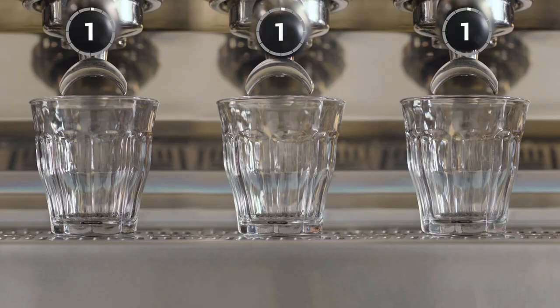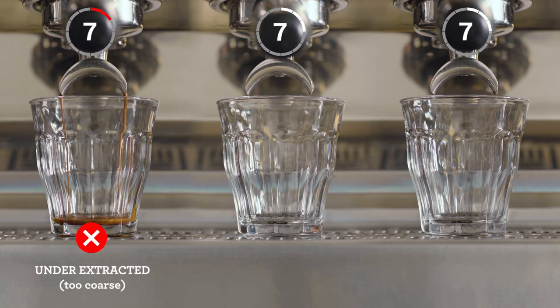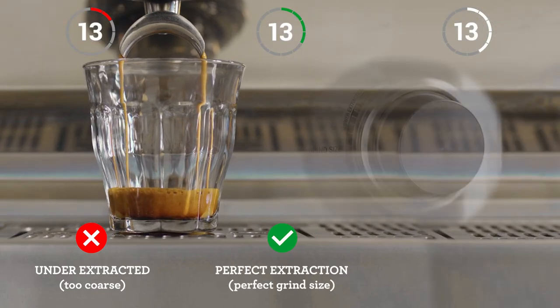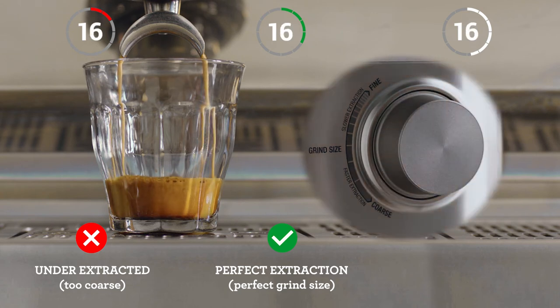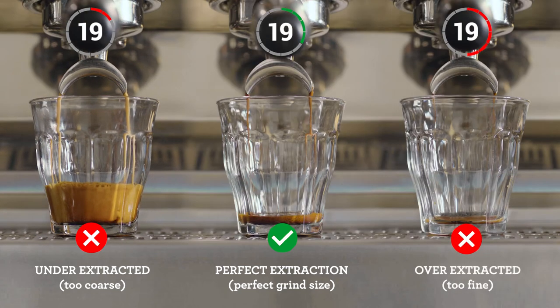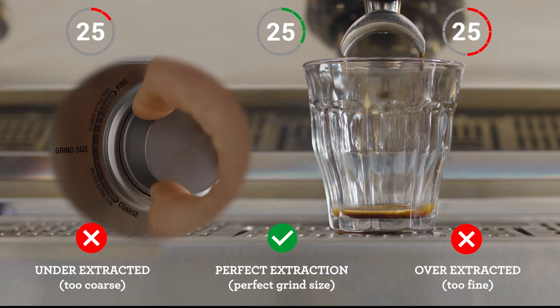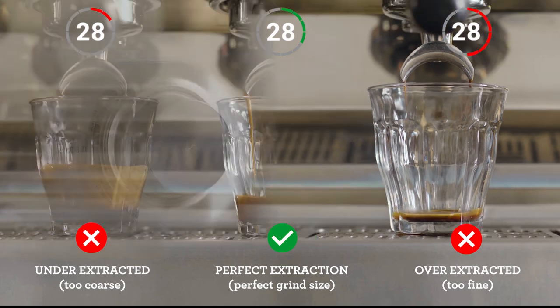Let's take a closer look at some extraction results you might come across and what adjustments you need to make to consistently create a balanced espresso shot. Pay attention to the shot clock as each extraction starts. If your espresso is flowing too fast, it's under-extracted — decrease your grind size, making it finer for the next coffee. If it's flowing too slowly, it's over-extracted — increase your grind size, making it coarser. Keep an eye on this each time you make a coffee for that perfectly balanced shot.